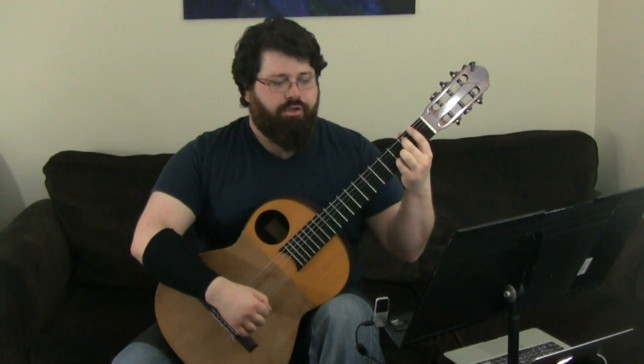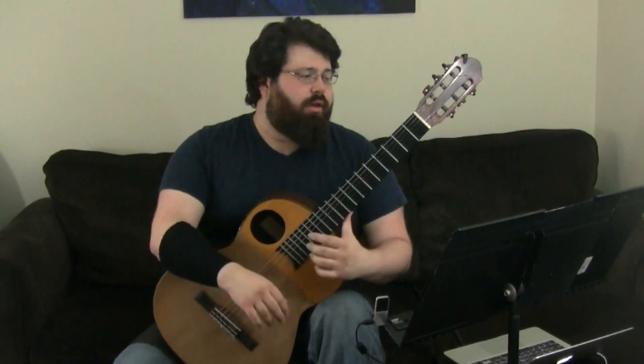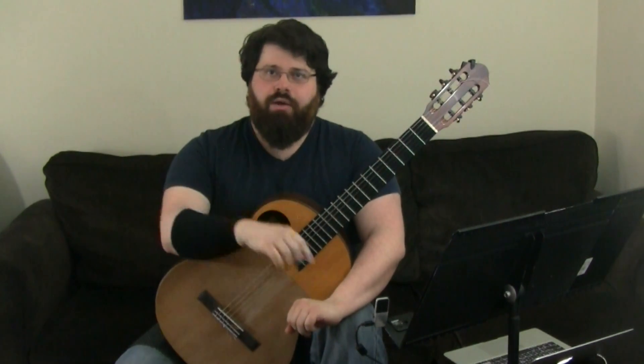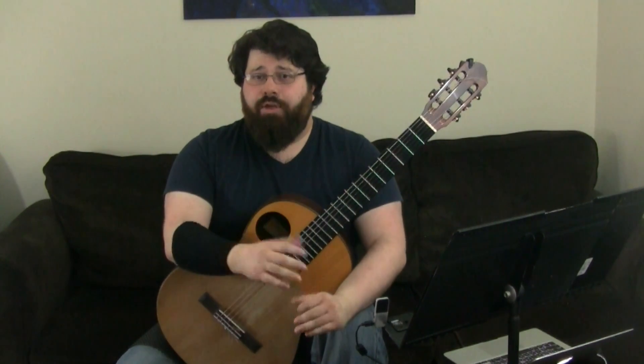I hope you've enjoyed this small lesson on the Andante in A minor by Carulli. The sheet music is available on my website, nickcutroneo.com, and the links will be in the description below. Thanks again for watching, and thank you to all those who have watched my initial video of this piece and helped it reach 20,000 views. I'll see you next time.